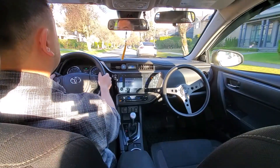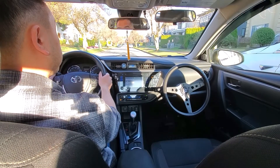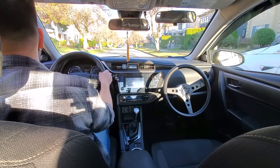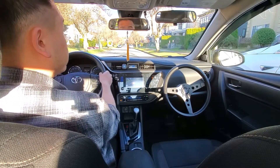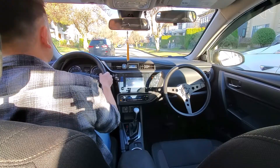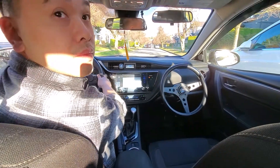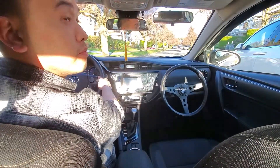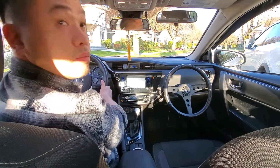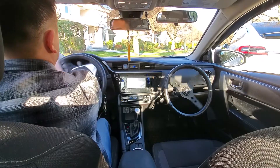Our third car to parallel park is a Tesla Model X — what a nice car. Three feet away, mirror to mirror. Reverse, 360 check, one rotation to the right. Waiting for someone to drive past, then redoing the 360 check and one rotation to the right. Trying to get that 45-degree angle, then one rotation to the left. Back up until the curb disappears in the right mirror or the second line touches the corner of the curb, then all the way to the left.